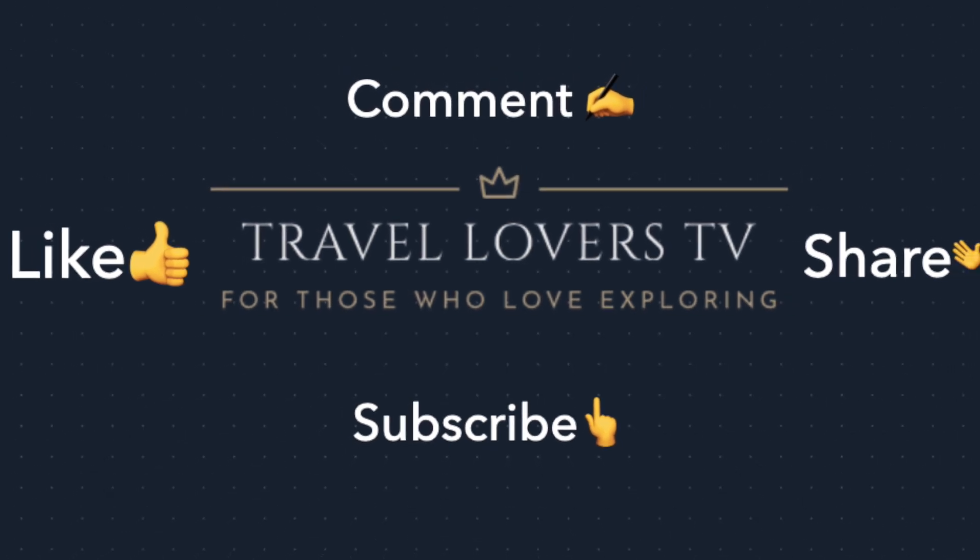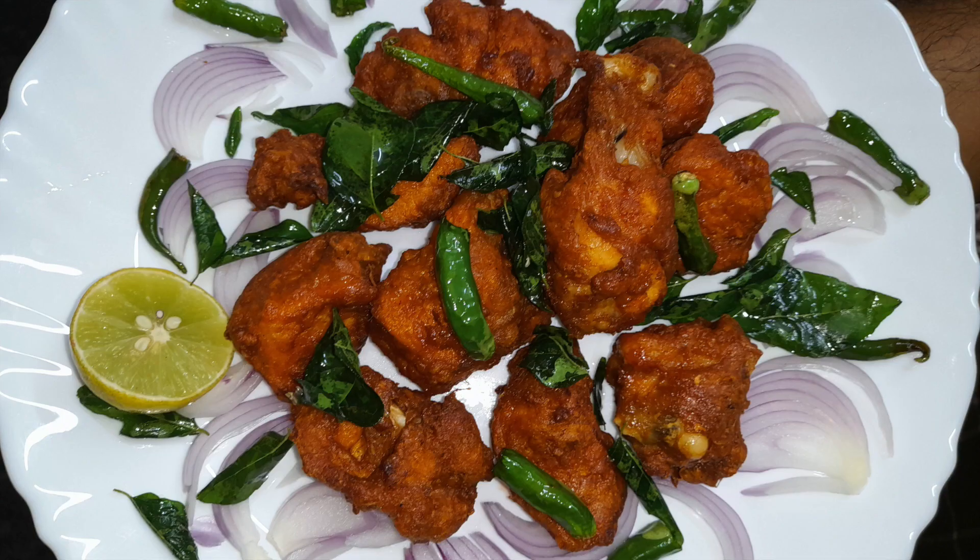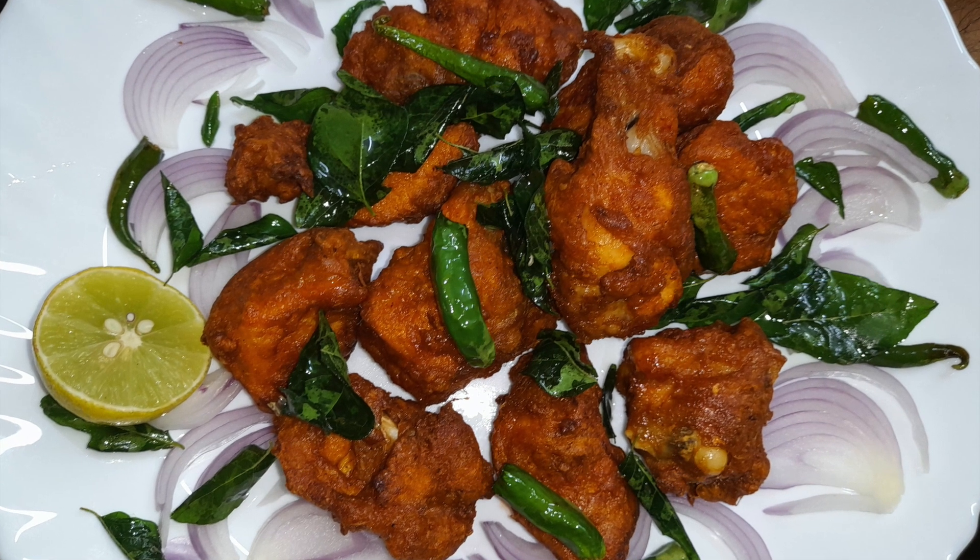Hello guys, welcome to Travel Lovers TV. Today we have got a new food item that is kebab in a very easy way.